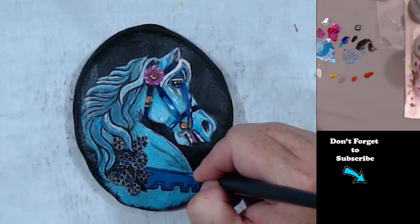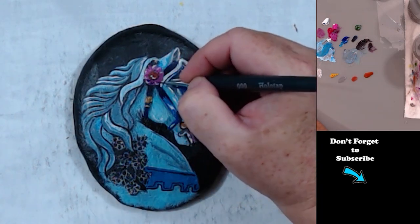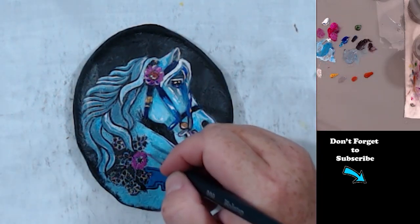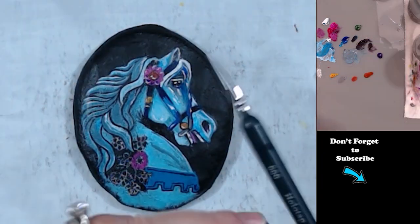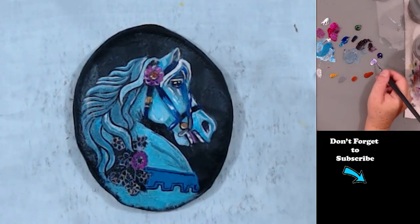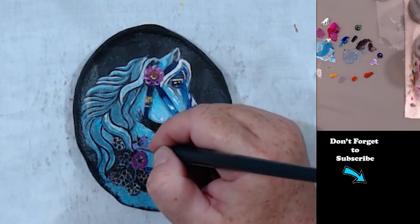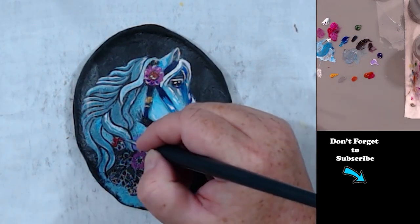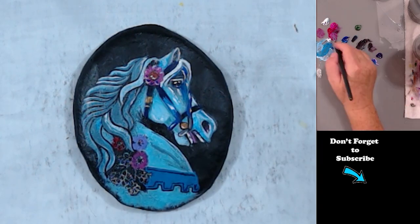I'm using — let's see which paintbrush — it is called a Holo Tap. It's a triple aught, which means it's three zeros, and it's a Holo Tap. I got these off of Amazon and they're just detail brushes.